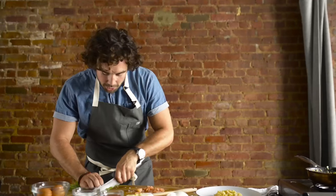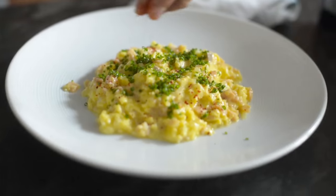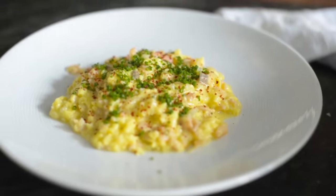To finish it off — chives, Aleppo pepper. It's simple, it's delicious, it's beautiful. LEO: lox, eggs, and onions.